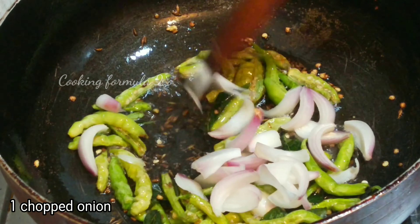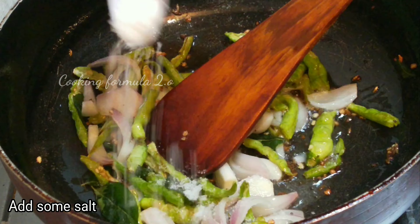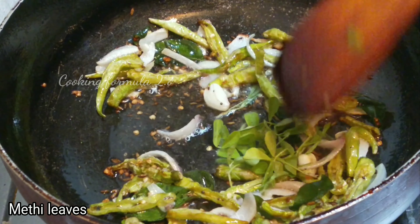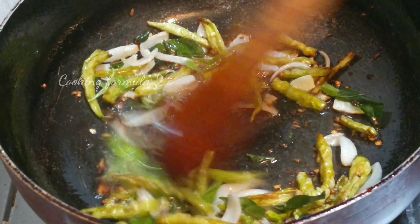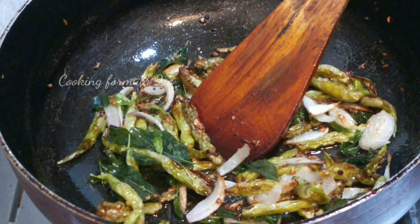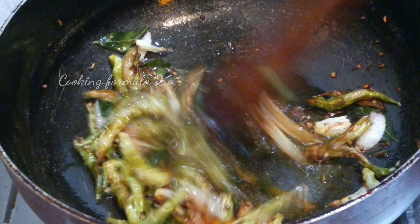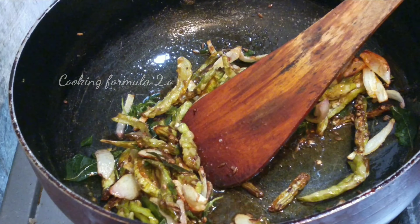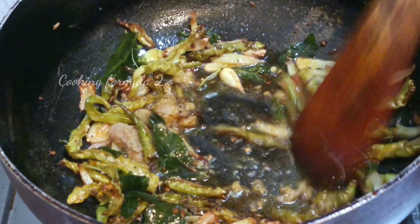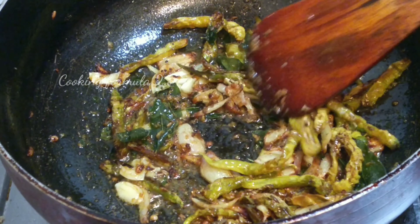Add 1 tbsp of onions. Add 1 tbsp of the onions. Add 1 tbsp of oil. Add 1 tsp of onions. Add 1 tbsp of onions and mix the flavor. Now, add 1 tbsp of onions as well. Add 1 tbsp of oil. Now, mix the flour.